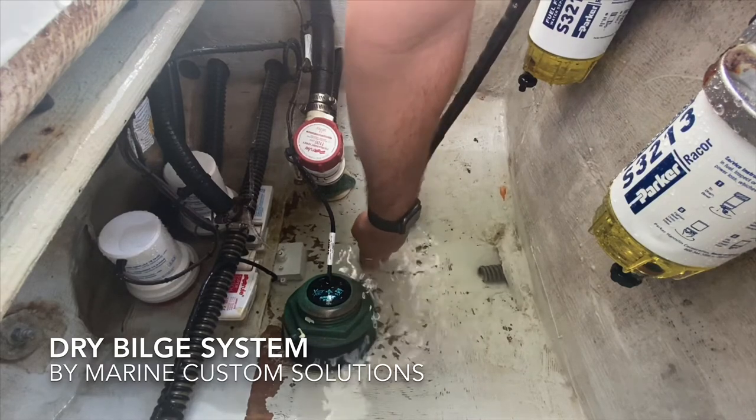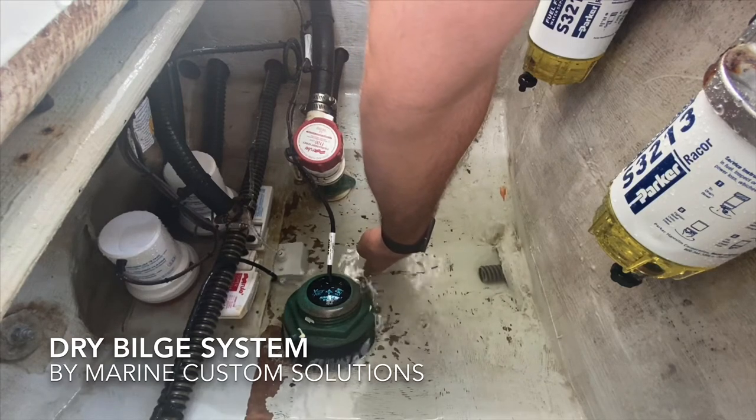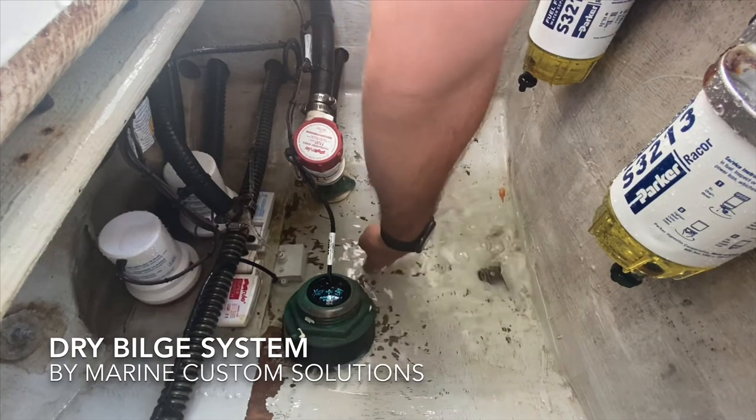We recommended a dry bilge system be installed. It's a system that is able to — oh, one has kicked on. You can see where it takes the water level down to.